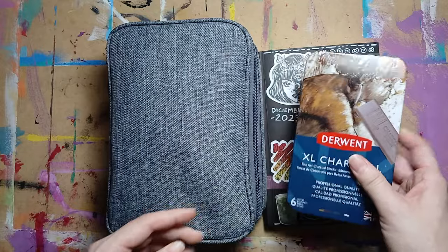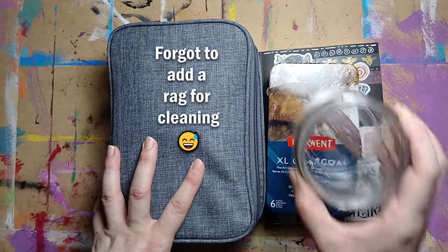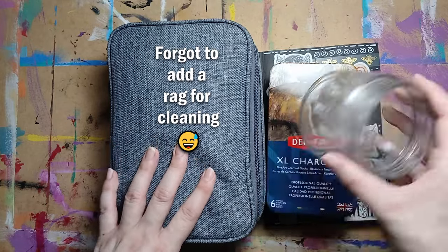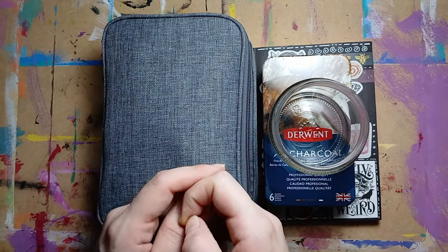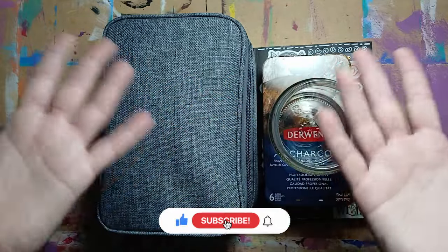I don't need to go around the house looking for everything. Well, maybe I will add a little jar next to it so I can fill it with water. Anyway, this is all for today. Thank you so much for watching. Please like, comment, and subscribe, and don't forget to hit the bell for notifications. Hope you have an amazing day. Until next time, bye bye!